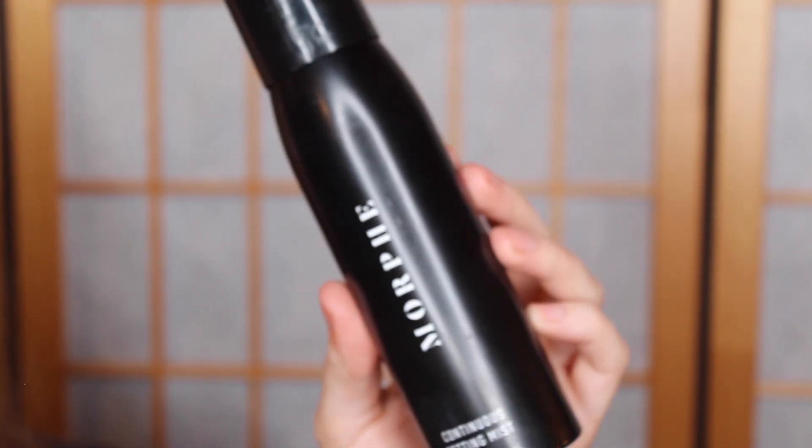I almost forgot setting spray. I normally like to do this before I do my mascara, but I'm taking the Morphe Continuous Setting Spray and setting my entire face.